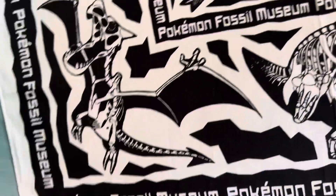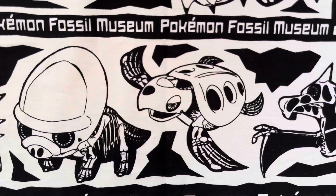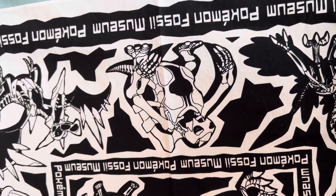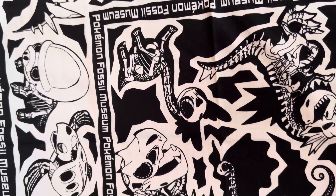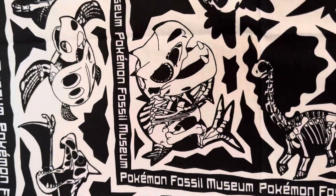...Rampardos, Aerodactyl, Tirtouga, Shieldon, another Aerodactyl, I think that's Carracosta, Araquanid — that one's Amaura, that one's Amarura — Tyrantrum and Tyrunt.